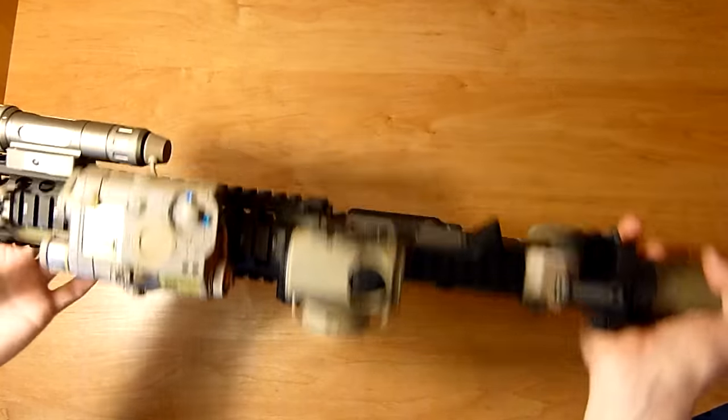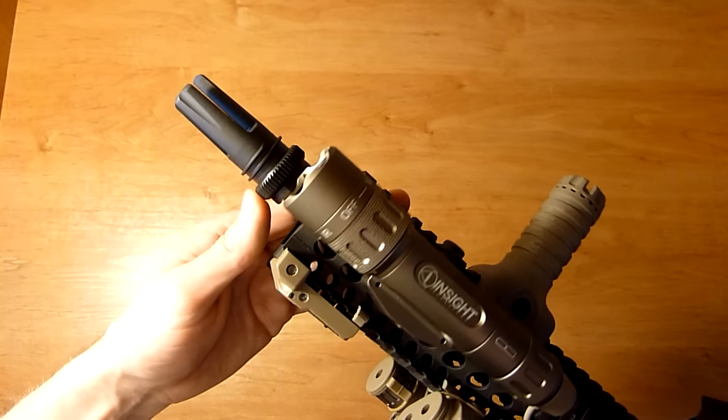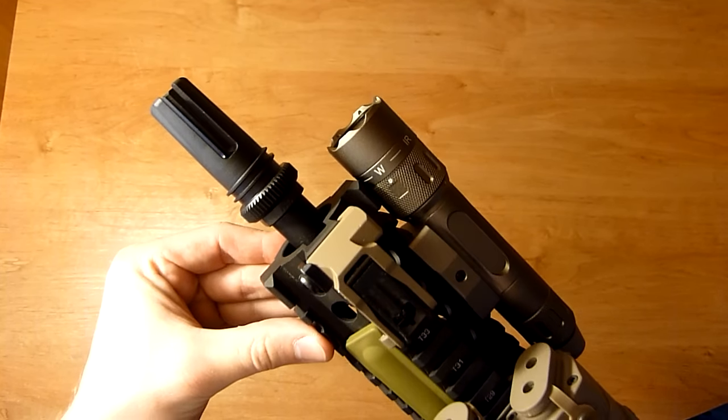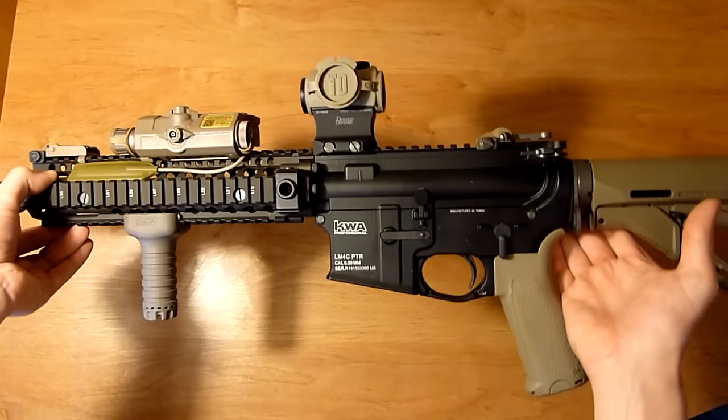Other than that, this build is about finished. The last thing I have is the Angry Gun SOCOM 556 suppressor that just came out. I pre-ordered one through JK Army so hopefully it will be shipping soon — it's in the tan color so I think it will look pretty good on this Mark 18.